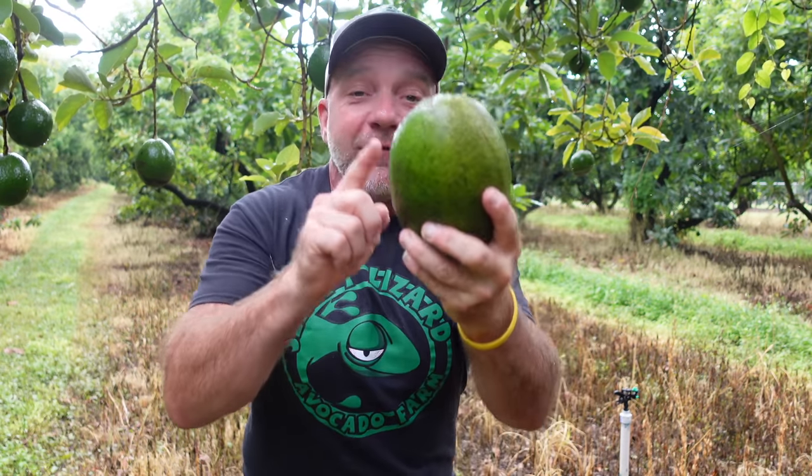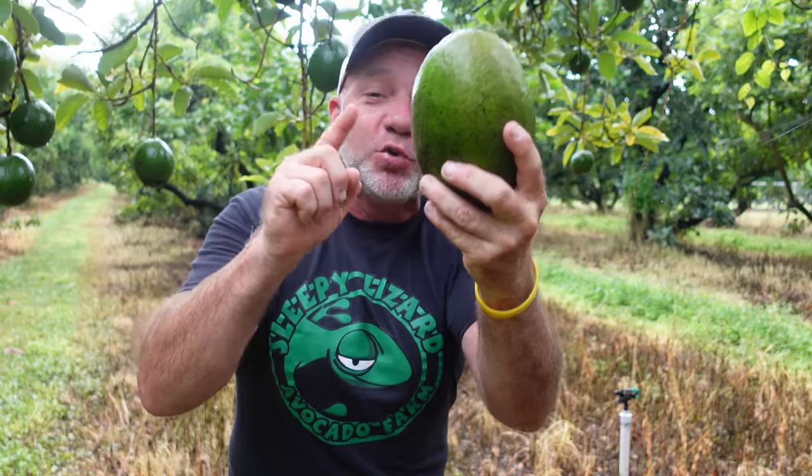I am an avocado farmer and I came out to my grove this evening to teach you how to know when your avocado is ready to eat.